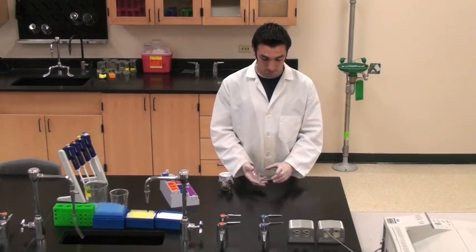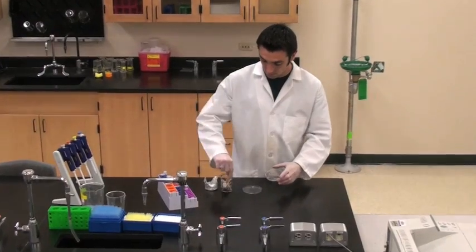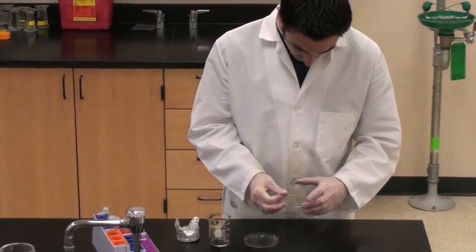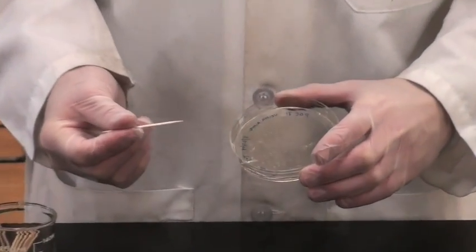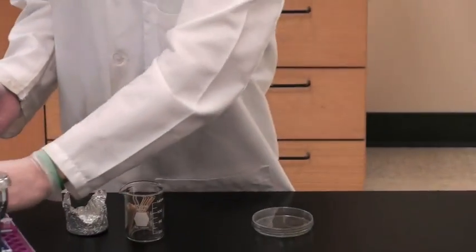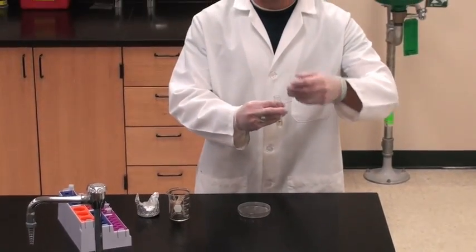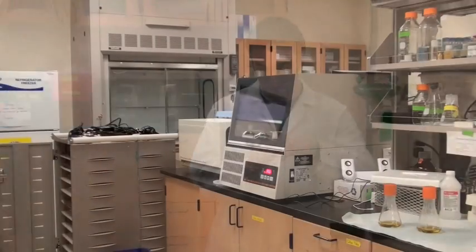The next part of the experiment requires precautions against contamination. This is avoided by wearing gloves. Use a sterile toothpick to touch a single colony and place the toothpick into an LB liquid culture tube. This transfers the bacteria to a liquid growth media, allowing easier, simpler extraction of the bacteria in the future.